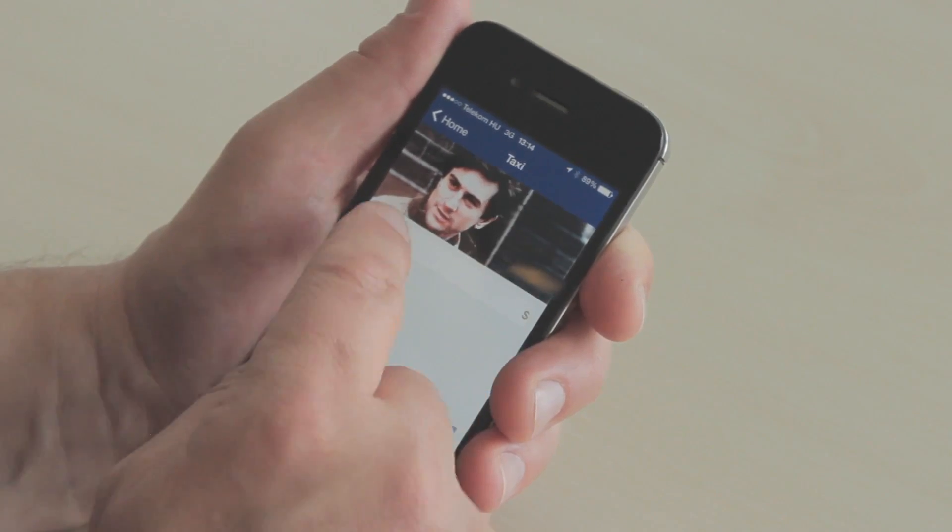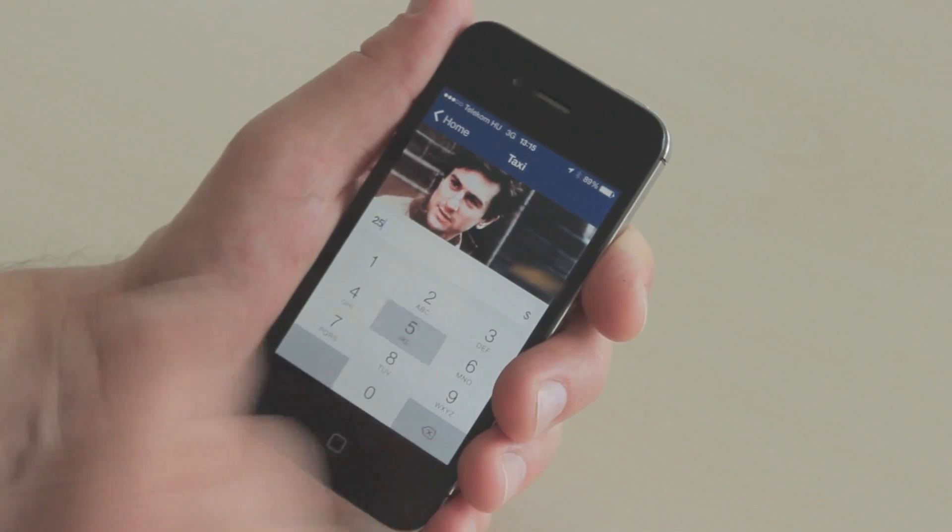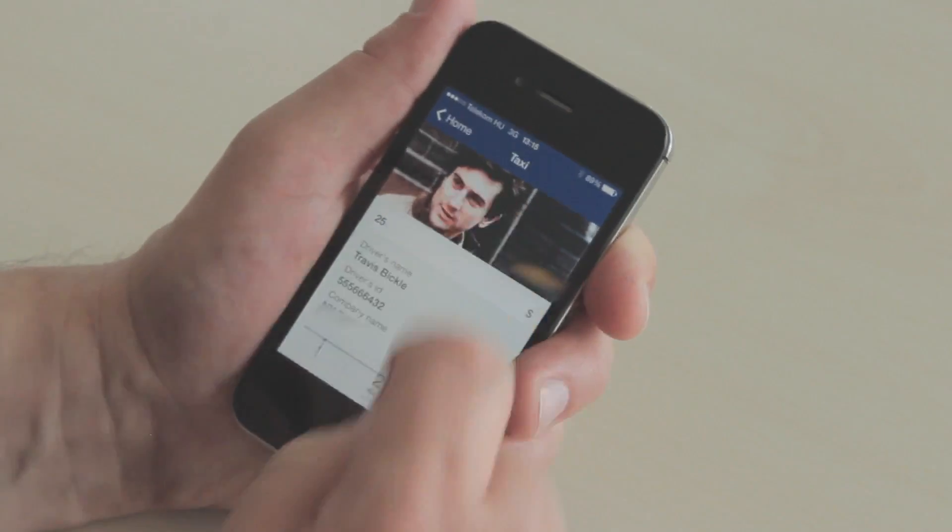I would look at the meter and put whatever is on the meter — say it's $25 — and I begin the payment process.